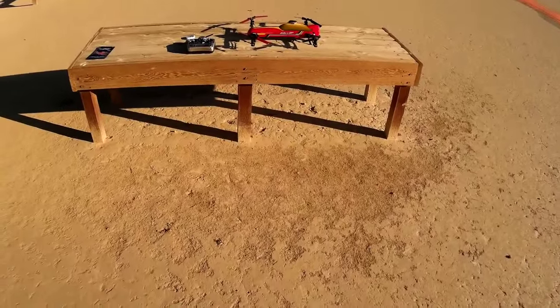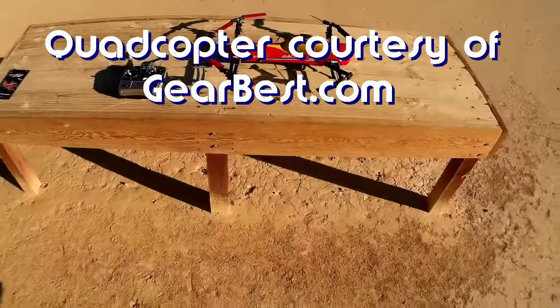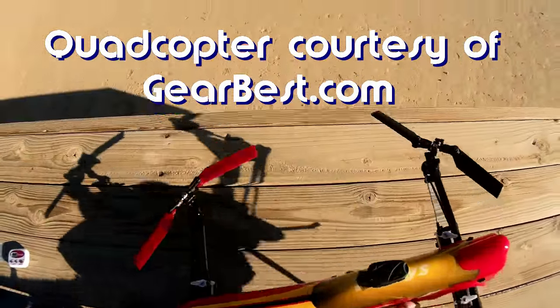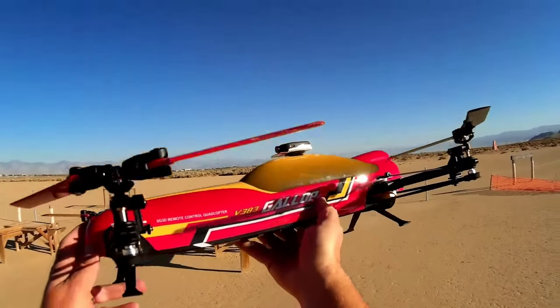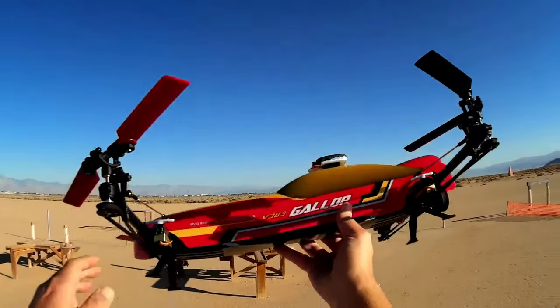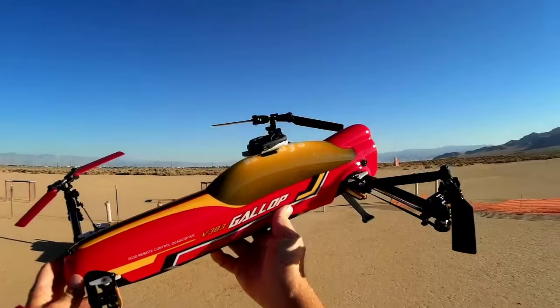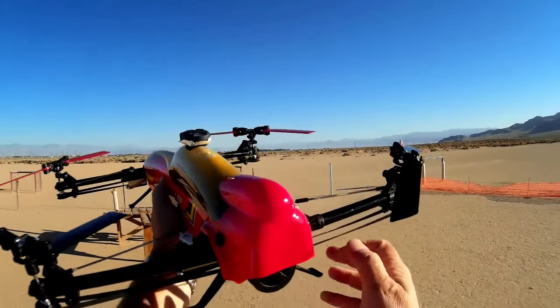Good morning, Quadcopter 101 here and I have a real interesting review for you today. It's the WL Toys V303 Gallop, also known as the Assassin, also known as the V383. It's 500 millimeters between each of these propellers. This is a unique design — I've never seen a quadcopter really designed this way.